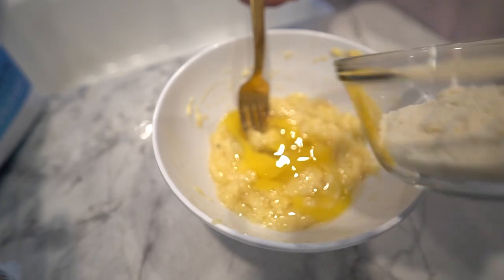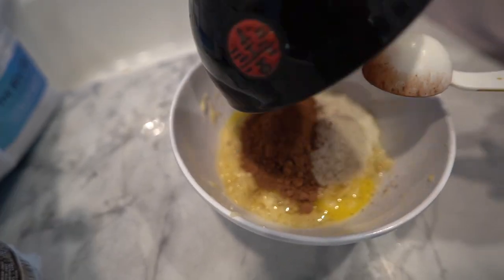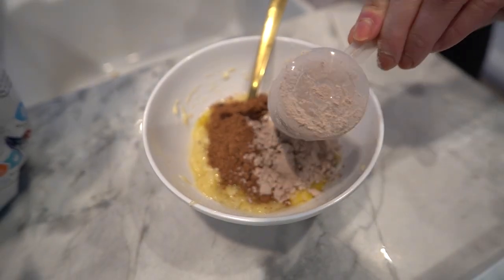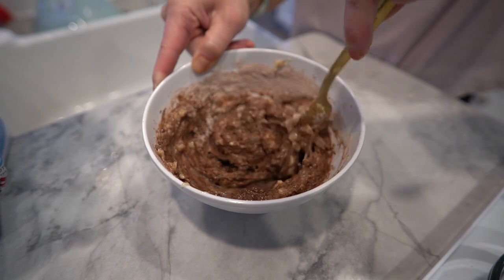Next we'll add in the egg, almond flour, cocoa powder, baking powder, vanilla extract, and chocolate protein powder. Mix everything together until it's well combined.